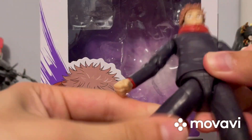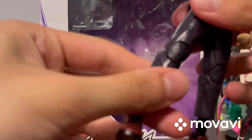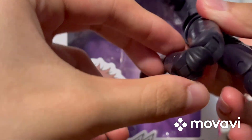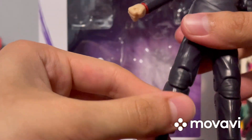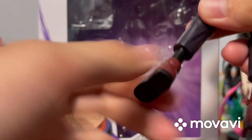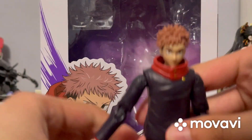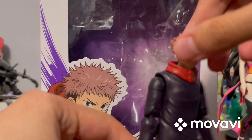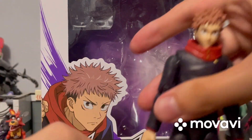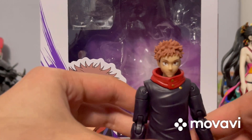The legs can also swivel quite a bit, and there is articulation at the knees. The feet swivel and can also do a 360. That's about it for articulation — I didn't miss anything. That's pretty much it for the figure itself.